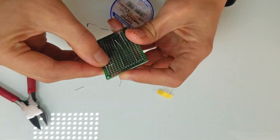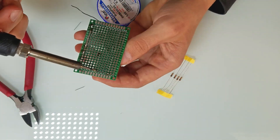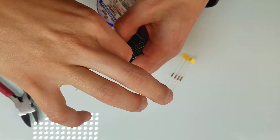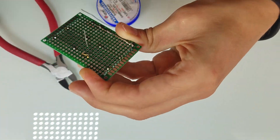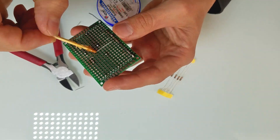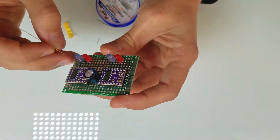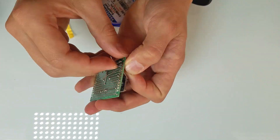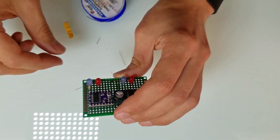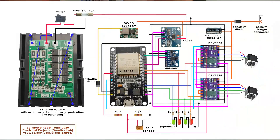The next step is electronics. I decided to build the robot on two boards. The first board will have stepper motor drivers, and the second board will have the ESP32, MPU6050, a DC-DC converter and other stuff. My first goal is to make sure that the board with drivers works as expected. Here is the schematic.